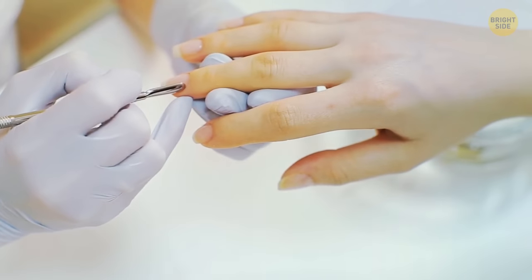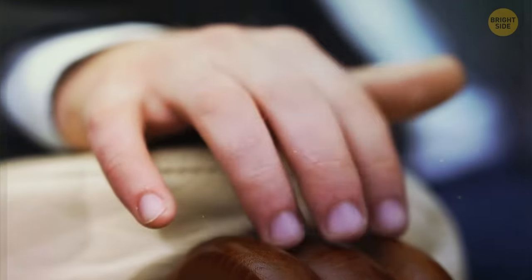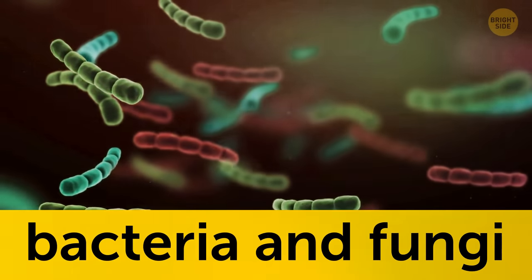Your cuticles serve a purpose, so think before you get rid of them. That small area of skin is there to protect your nails from infection. Without it, bacteria and fungi can get in.